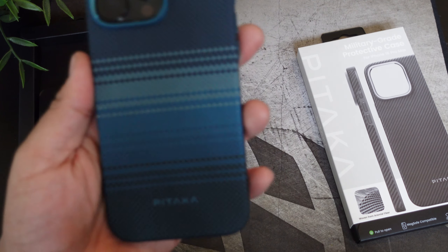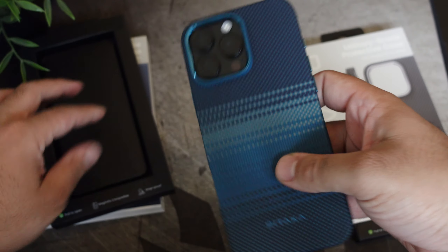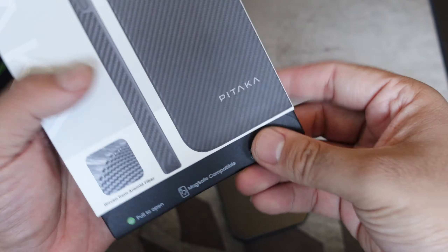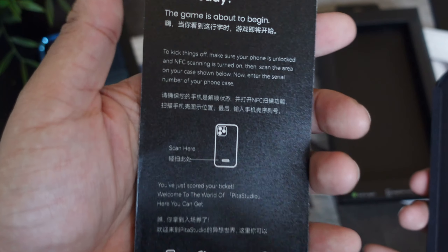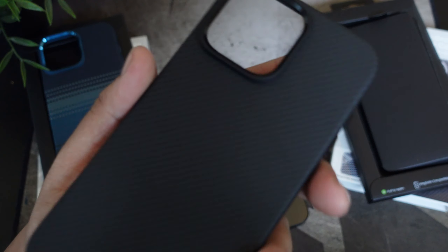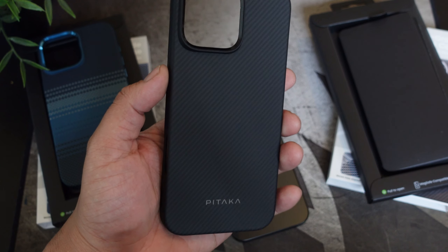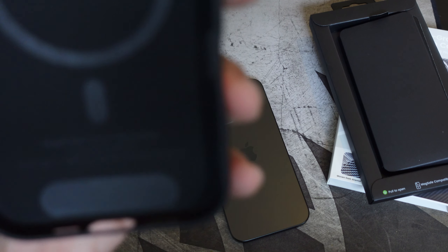I think this colorway is called Moonlight or Moonfall — I'll have a link down below for it. Now let's move on to the next case, which is the classic colorway from Pataka. Pop this baby open — got that beautiful look to it. Same situation as before; you can pause and read for yourself. Beautiful design, Pataka logo on deck, and you have the MagSafe logo — this is the Mag Easy Case Pro 4.